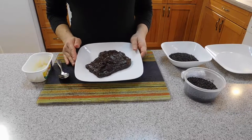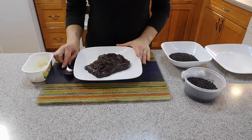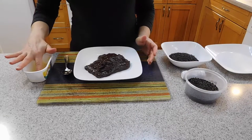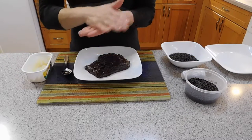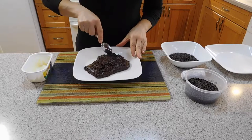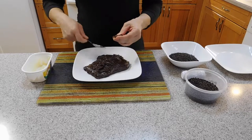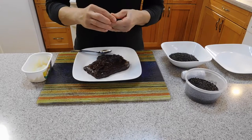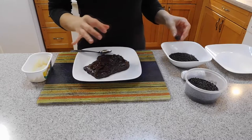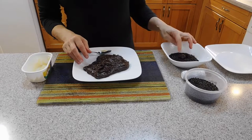Our brigadeiro dough has been cooling down and is ready to touch. We are going to make the balls and coat them with chocolate sprinkles. First, put a little bit of butter on your hand so it doesn't stick. Take a little bit of dough — you can make them smaller or bigger, whatever you want. Roll the dough into a ball and put it in the chocolate sprinkles. My daughter Valerie is going to help roll them in the sprinkles for me.